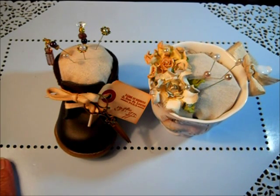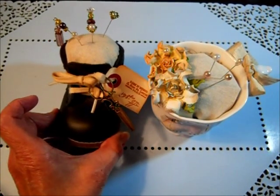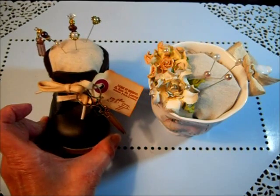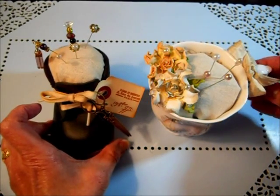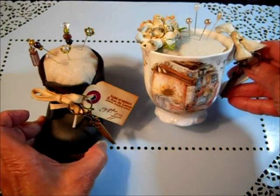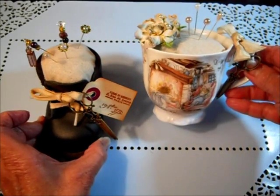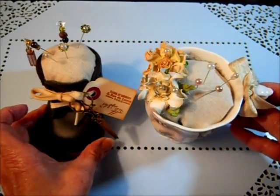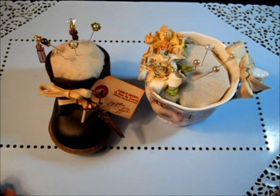So what I have for you today are two different pin cushions. Here's a little baby shoe, and I promise you, incredibly easy to do. With this one, I just went ahead and worked on a teacup with a little dangle charm. These are incredibly easy, and the stuffing is something you probably already have in your pantry. I'll move this out of the way and get started with the instructions.